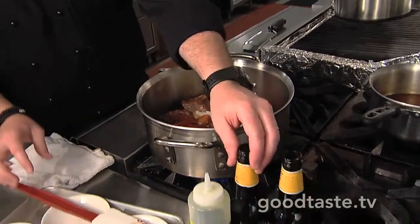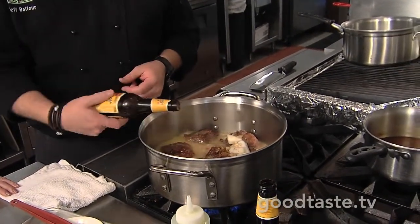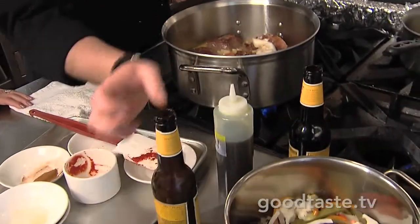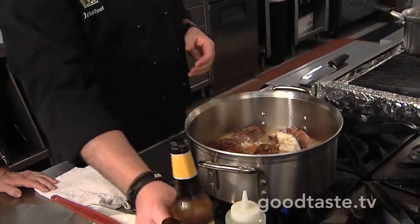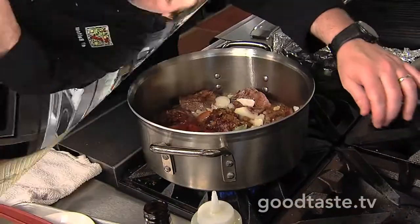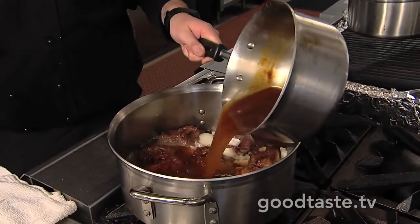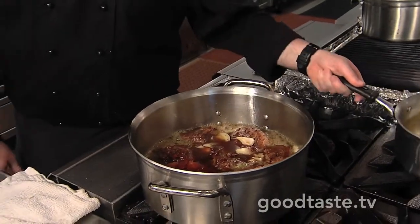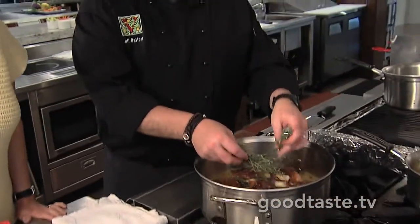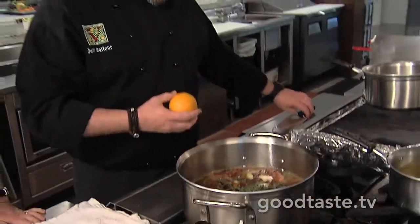Once those vegetables have cooked for just a second, we can go ahead and add in our beer. You can really use any brown beer for this — Shiner Boch, a nice Texas beer. Shiner Black would also work well. We're just going to add enough to get those braising in there for a moment. Then we'll add in our demi — this is just a veal stock — and you just want to add just enough to cover all the ingredients. Then we'll add in some fresh herbs; always love thyme, so just a little bit of fresh thyme, and then a little bit of orange zest as well. It's already smelling really nice.